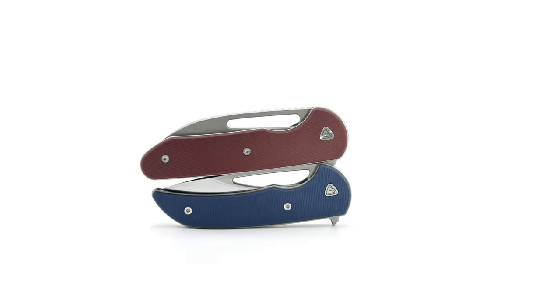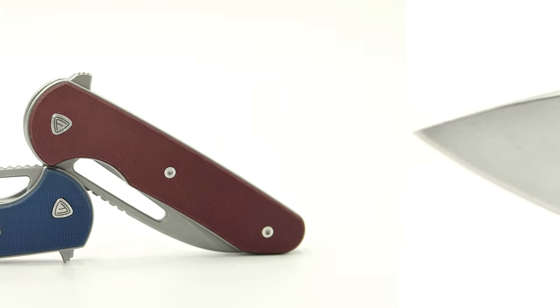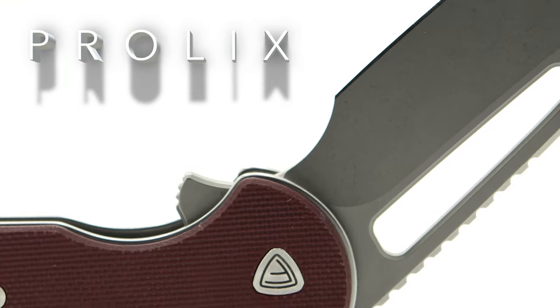Welcome back to the Fuller Fanatic channel. Today I'm going to compare two flippers by the Ferrum Forge brothers. First, we have the mini Archbishop, a miniature version of Ferrum Forge's iconic design, the Archbishop. And next up, we have the Prolix, a recently released design by the brothers.